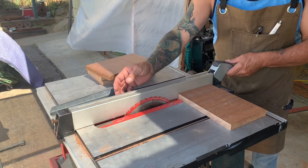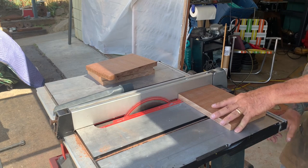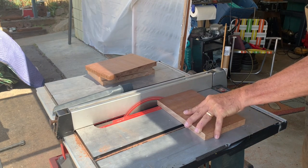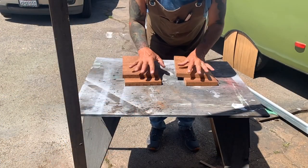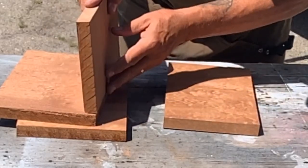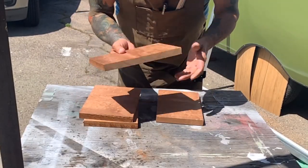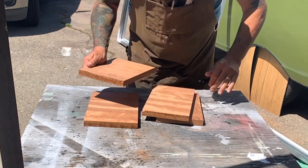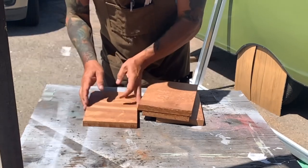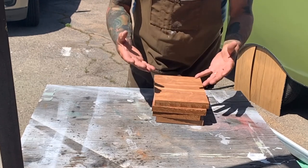Here are my four sides. These two are three-quarters of an inch wider than the other two, because those two are going to go on the inside to keep it square. It still has the re-sawn finish on the edges, so I'm going to go ahead and clean up the sides, get them all exactly the same length, and then we can do a dry fit, make the lid and base, and then start gluing things together — except for the bottom.